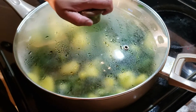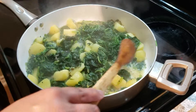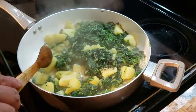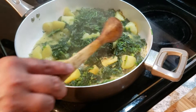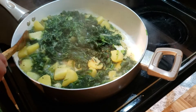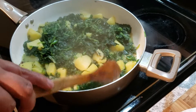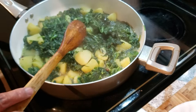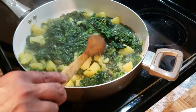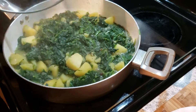It's been 10 minutes — let's open this. You can see how much water the spinach has released on its own and the potatoes are almost tender. All you have to do now is wait for the water to dry completely and your spinach and potato curry is ready. Give it about another five to ten minutes on low heat, covered.